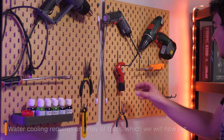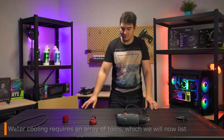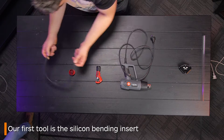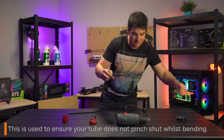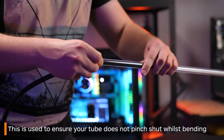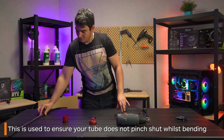There is also an array of tools that you will use when bending tubes. The first is a silicon bending rod. This is a vital tool when tube bending. You insert this inside the tube you want to bend before heating it. If you don't do this the tube will pinch shut and be unusable.